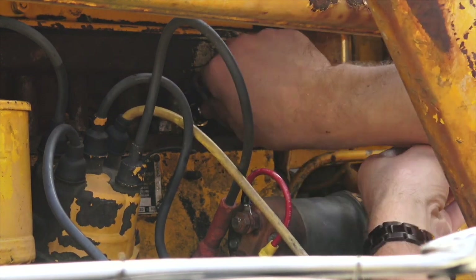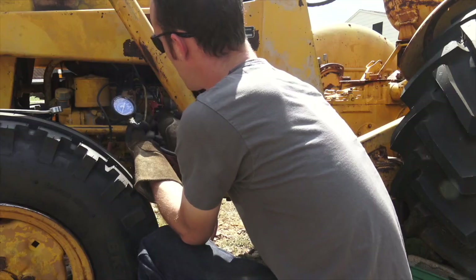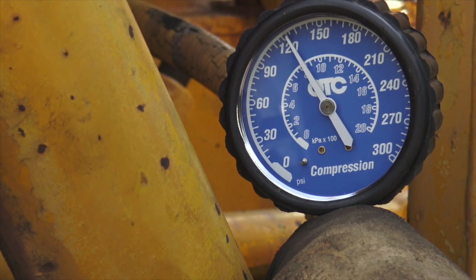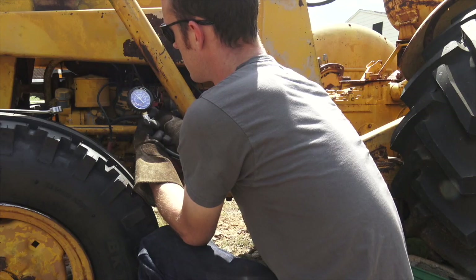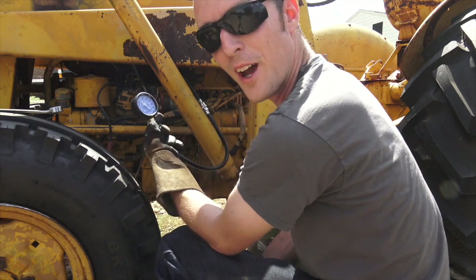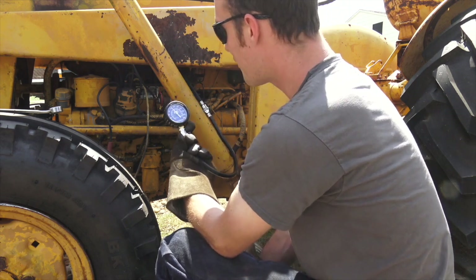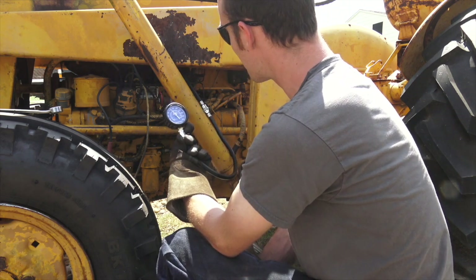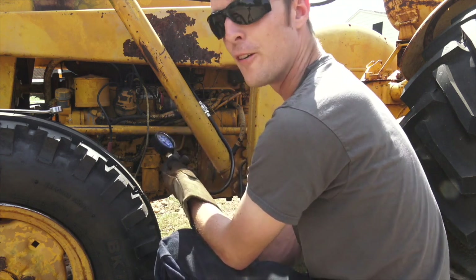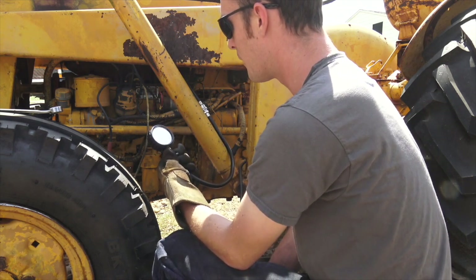We'll just get both of these tight enough so that things seal down on that O-ring and we should be ready to go. It spins a lot better with a non-zombie battery — that was sitting in it for five years and we brought it back from dead. Look at that — a little over 120 pounds of pressure. Not bad at all. I wasn't really sure what to expect, but for a 50-year-old flathead relatively low-pressure engine, I really don't think that's bad at all.